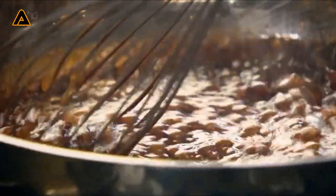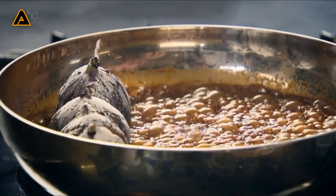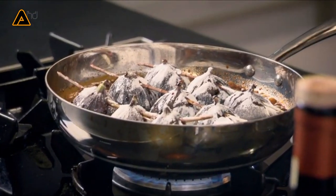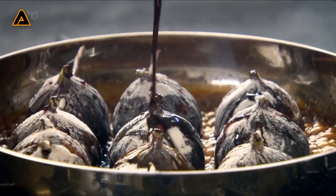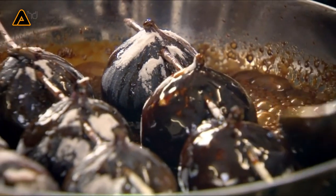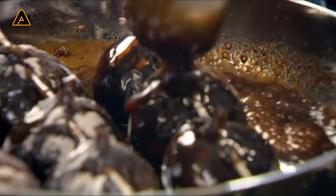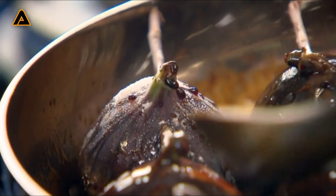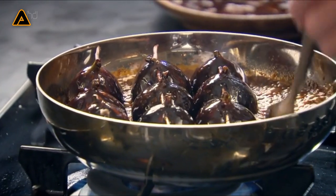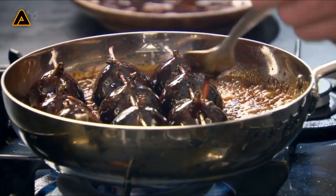Now put the caramel back on the heat. Take your figs and place them in gently, then add all that lovely marinade — don't waste that, the icing sugar and balsamic vinegar make something so tasty. Baste those figs, because the skin gets nice and crispy on the outside and the fig absorbs the caramel. Delicious — so easy.